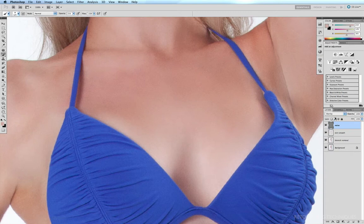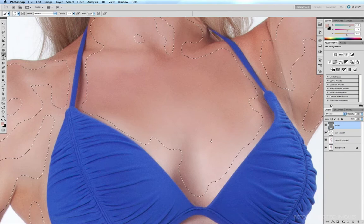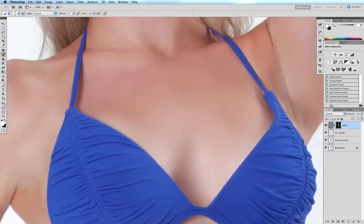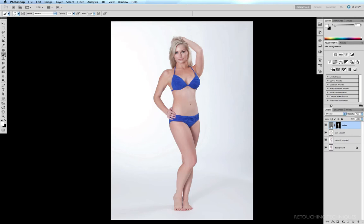We've added a little bit of noise to the entire image, but we only want it applied to the areas we've smoothed. Since we did all our smoothing on the separate 'skin smooth' layer, the easy fix is to Command-click on that layer to make a selection of just those smoothed areas. Then, with the noise layer selected, click Add Layer Mask — and option-clicking the mask shows it's a perfect mask of exactly those areas. Before and after — a vast improvement. If the grain is a little too harsh, just take down the opacity of that layer to maybe 85% or 75% to add just the right amount of reality back to those artificially smoothed areas. That's how you smooth skin using the clone or brush tool.